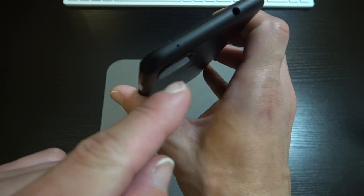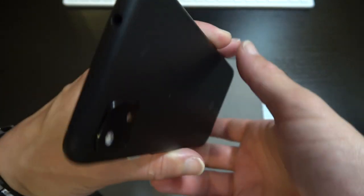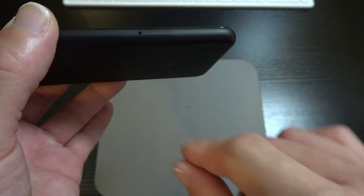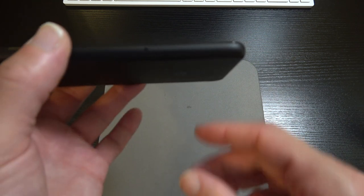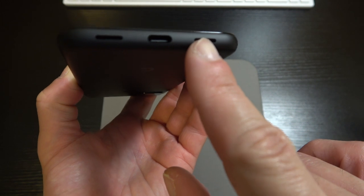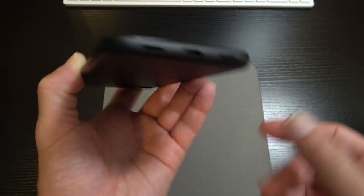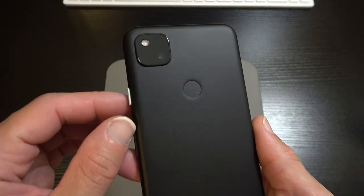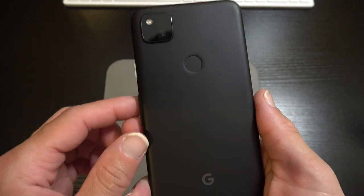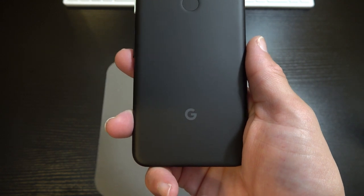At the top of the device we've got a noise-cancelling microphone and the 3.5mm headphone jack. On the left of the device we have the SIM tray. On the bottom we've got the Type-C port, the bottom-firing speaker, and another microphone. On the back you see the single 12.2 megapixel wide lens, the rear-mounted fingerprint sensor, and in typical Google fashion we've got the little G logo.